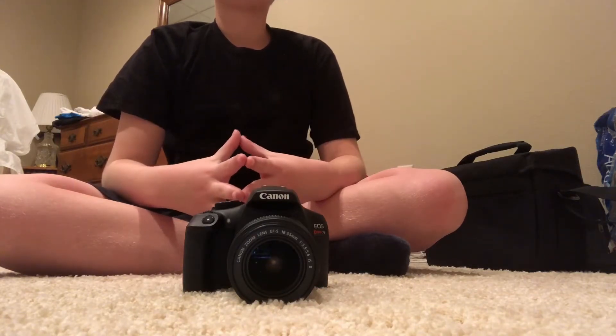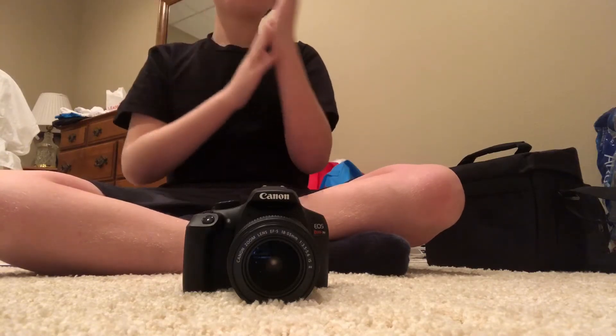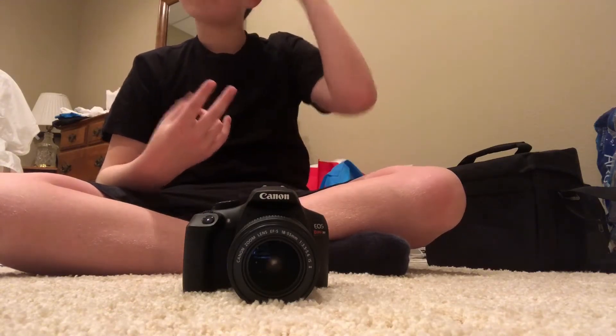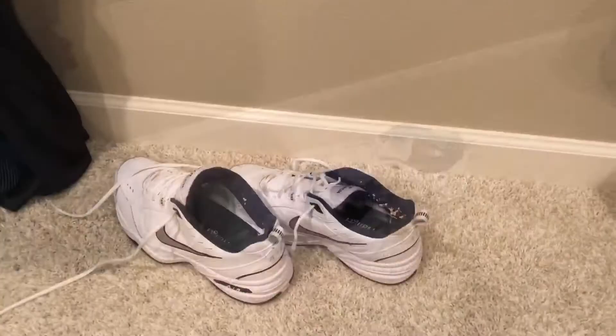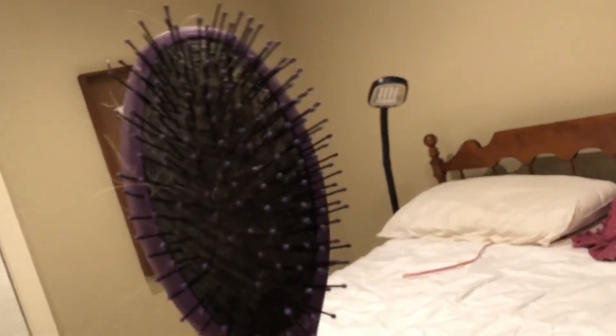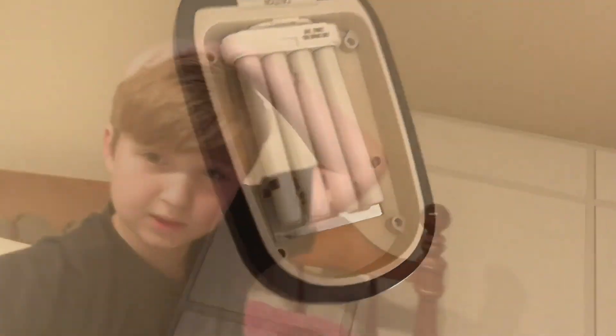If you guys saw my new intro, I hope you liked it — tell me in the comment section below if you like my original one or this one better. Since I have no other ideas, I'm just gonna try to do some comedy things. Let's go across the road — flying hairbrush: is it a bird? No. A plane? No. A helicopter? No. Superman? Of course not — it's a hairbrush. Anyway guys, I think that's pretty much it for today's episode. Hope you guys enjoy this video — see you next time, bye!